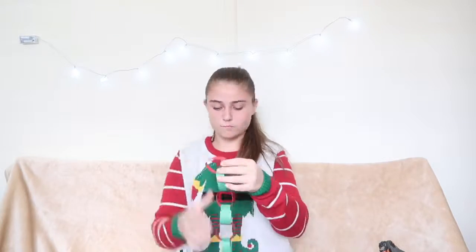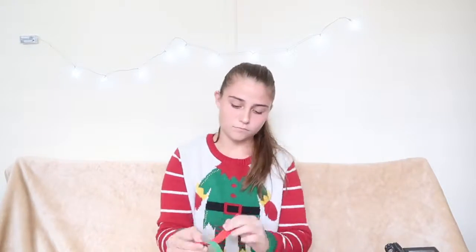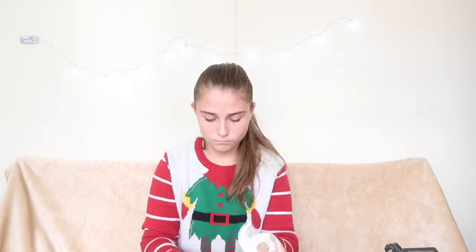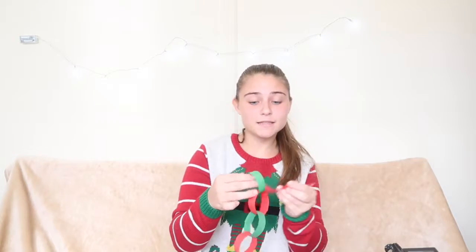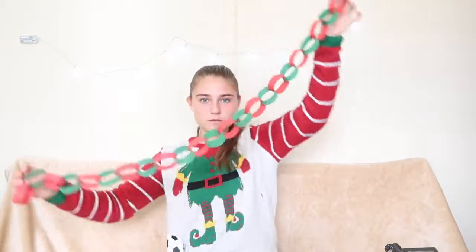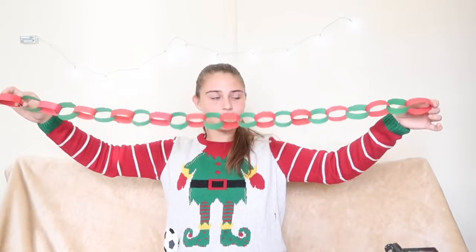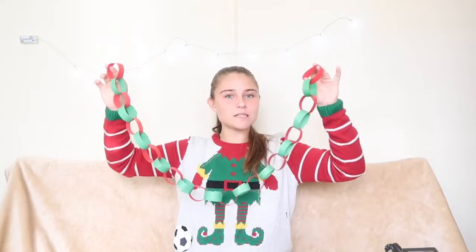For this next part you're just going to loop it through and set it on. Halfway done. And the last one. Now I've got all 23 days that are left in this month right here on this chain, and every night — usually that's what I do — I'm going to take one off, counting down the days.